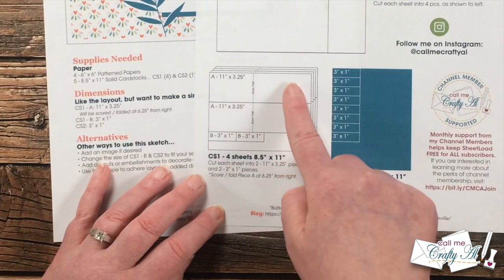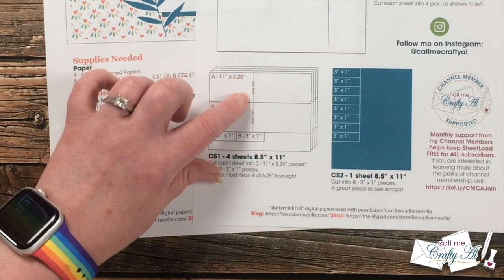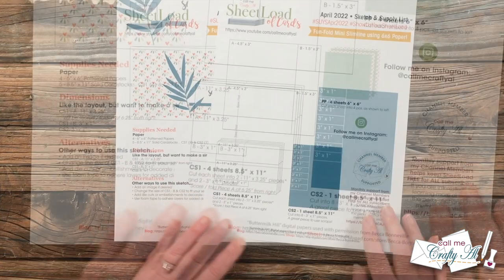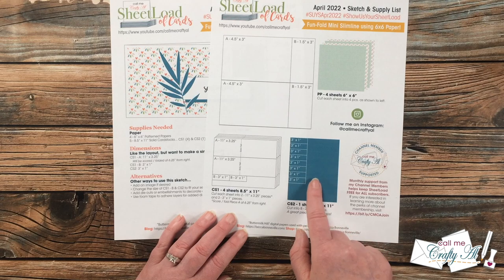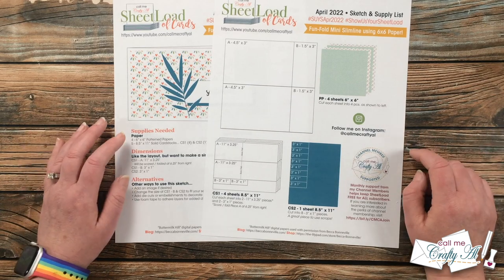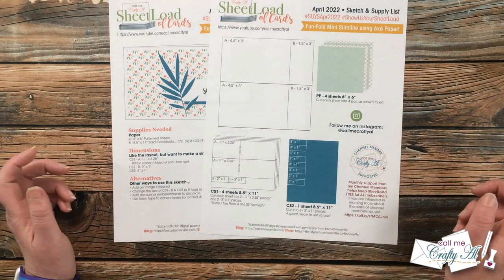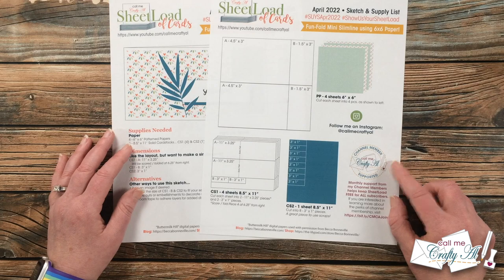From CS1 you're going to be cutting your card bases and the pieces for your sentiment. There is a score-and-fold line, and I tell you to score it at six and a quarter inches from the right — that would be the inside or background of your card. CS2 this month is a great place to use scraps if you have them; you definitely do not need a full sheet. I also want to give a special thank you and shout out to my channel members — your support each month helps me keep creating here on YouTube and keep sheet load free for all. If you're interested in channel membership perks, I have a link in the description box below.